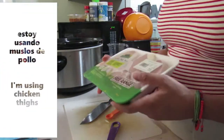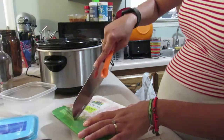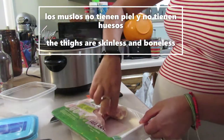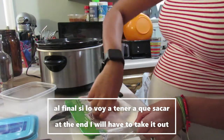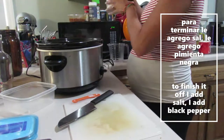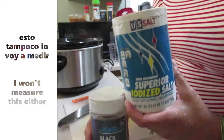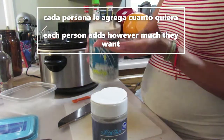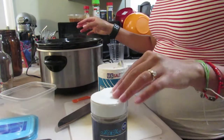Y ahora es tiempo de agregarle el pollo. Estoy usando muslos de pollo — como 1.5 libras — sin piel y sin hueso. Entonces solo lo pongo en el crock pot con todos los ingredientes y se cocina todo ahí. Al final lo voy a sacar y romperlo en pedacitos para que quede mejor en la sopa. Para terminar le agrego sal y pimienta negra, que tampoco voy a medir porque son cosas que cada persona le agrega cuanto quiera a su propio plato.